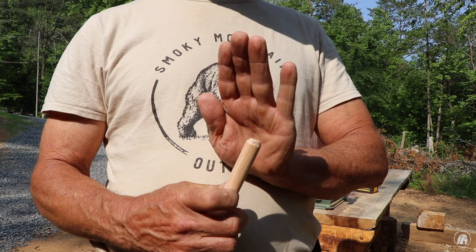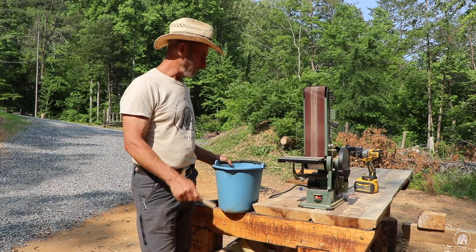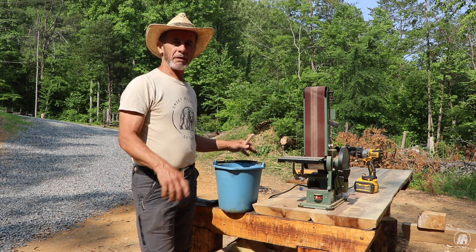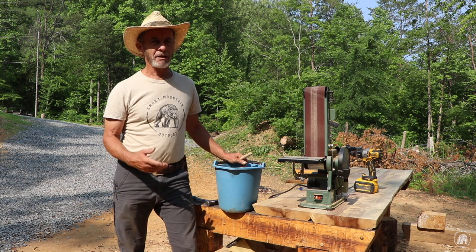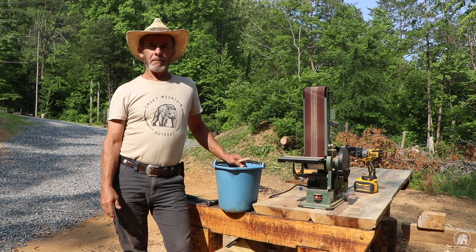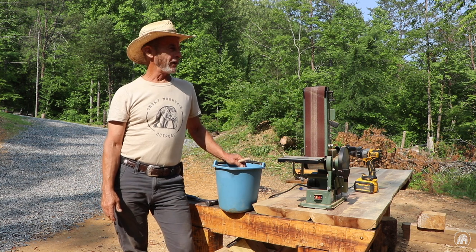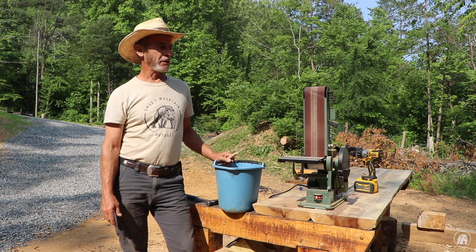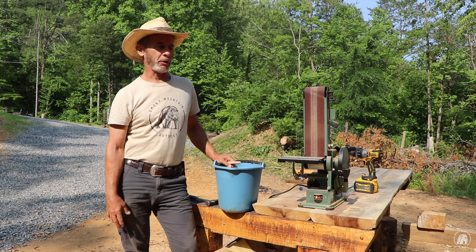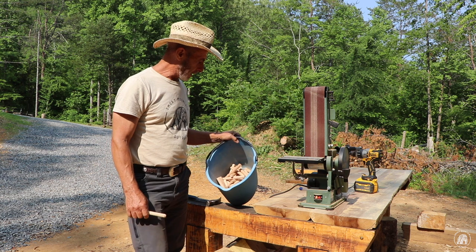That does a pretty good job. Now I've got to do the rest of those and then we'll be ready to drive some pins. I'm excited about this workshop portion being done — not only because I have storage up there to move some of my stuff, but I'll be able to set my tools up inside permanently. When I get the additional room built on the back and the sawmill put in the front, this will basically be a little factory. I just got back from the hardware store getting these.